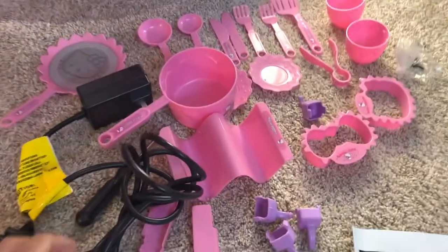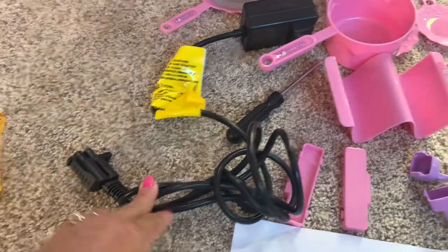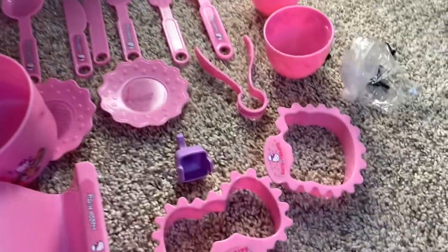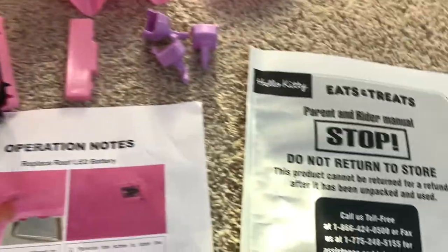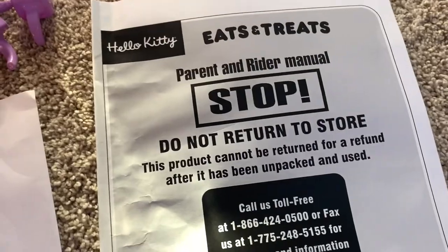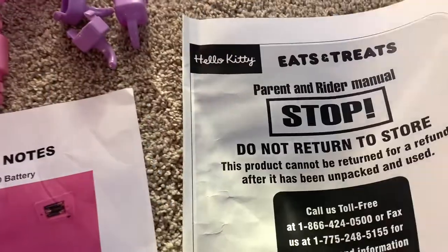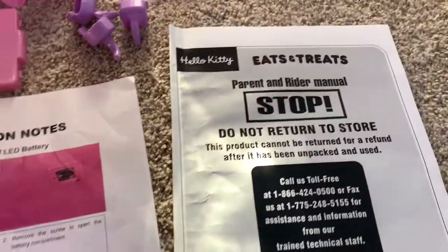Okay, this is all the accessories: charger, screwdriver, all the utensils, and the screws that come with it, and your manual. Read all your manual before you do it, because you cannot return to the store if you make a little mistake installing.